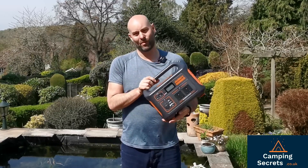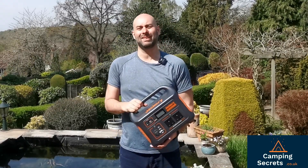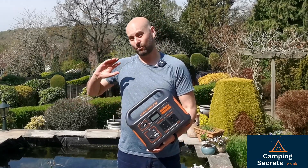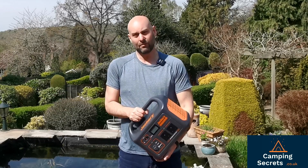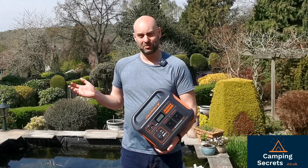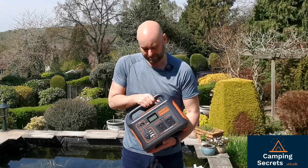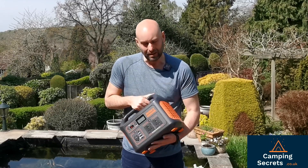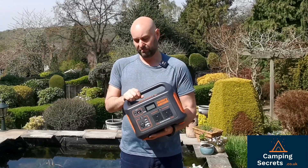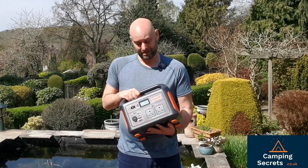In summary, the Jackery Explorer 1000 — this 1000 watt power pack can be used for such a wide variety of appliances, both at home and when camping. It's so versatile. I was really surprised to see that it could power a toaster, make toast, a low wattage kettle, even a leaf blower. It's absolutely amazing. I really like this bit of kit, and coupled with the solar panels, you've basically got free energy and it's environmentally friendly as well.